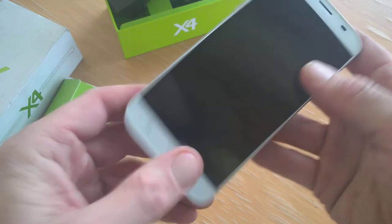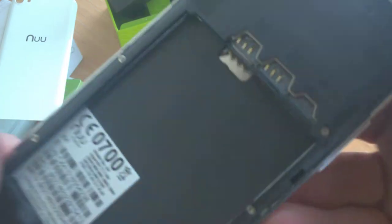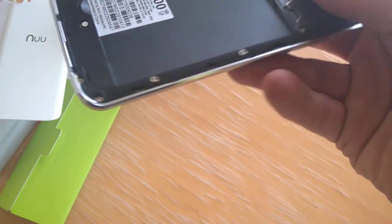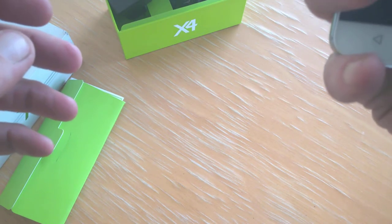We'll pop in the battery and start it up. On the back you can see your slots for two SIMs and your micro SD card, so we'll get it all set up and get it started.